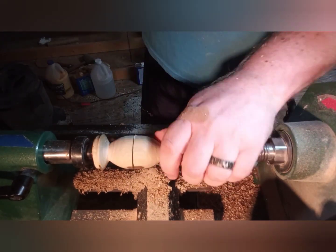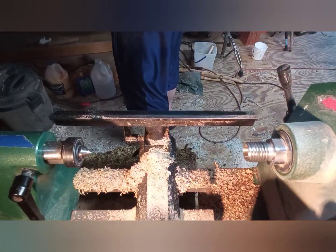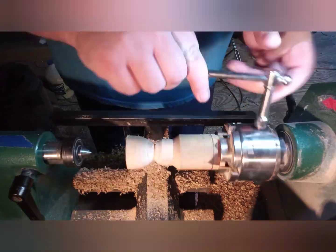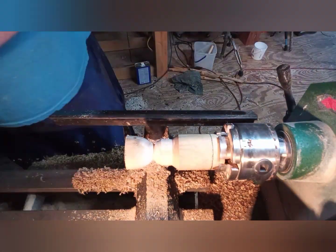I just scored it and I've taken my saw and cut it into two pieces, and I'm soon going to mount it in my small chuck jaws and start hollowing out the middle part of it.